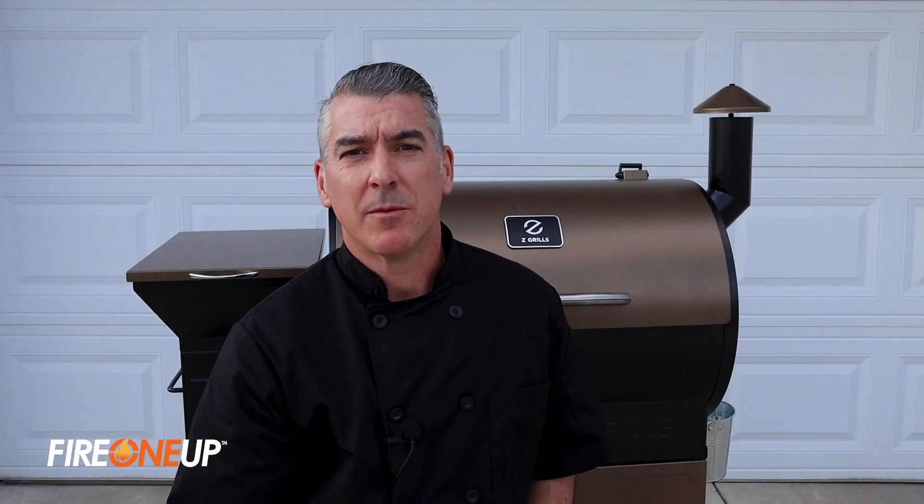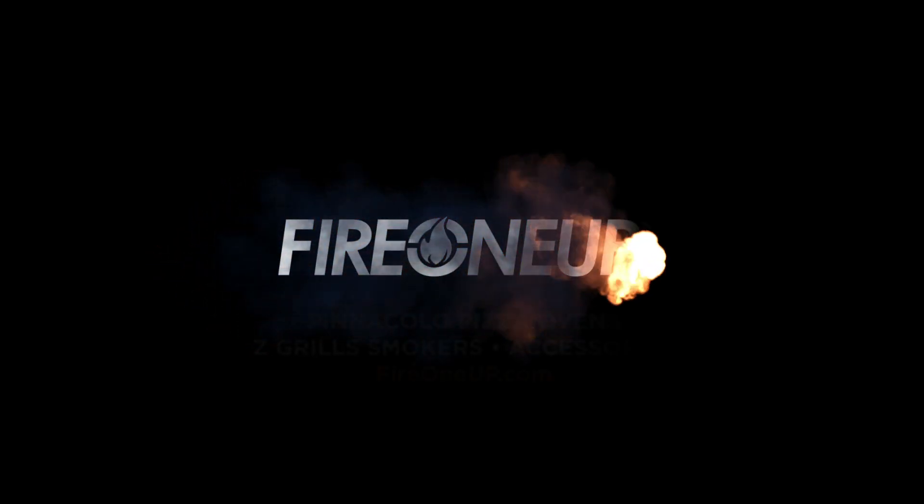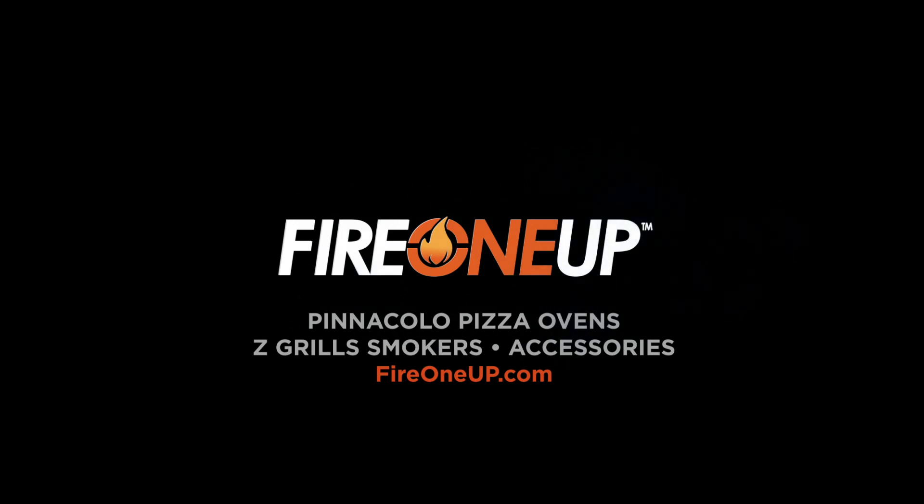Make sure you hit the subscribe button below and get all your accessories from FireOneUp.com. FireOneUp — we're all about flavor. And remember, be kind to each other.